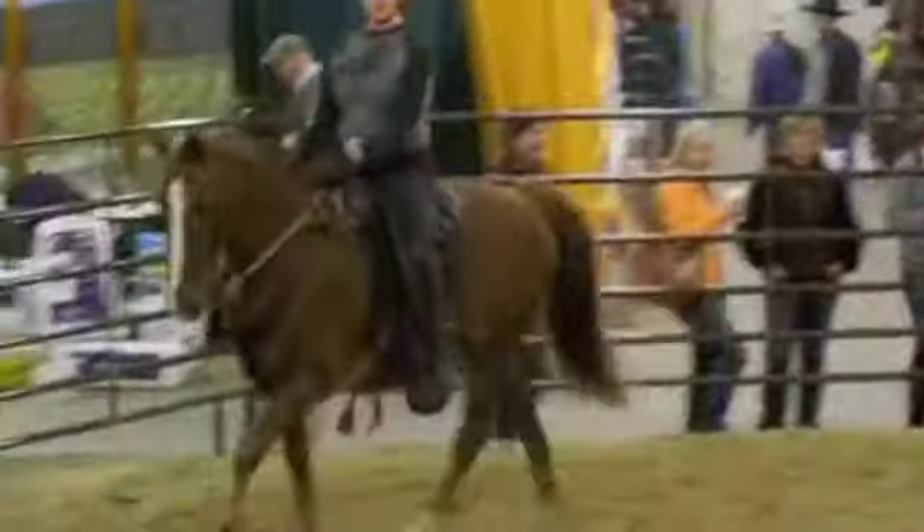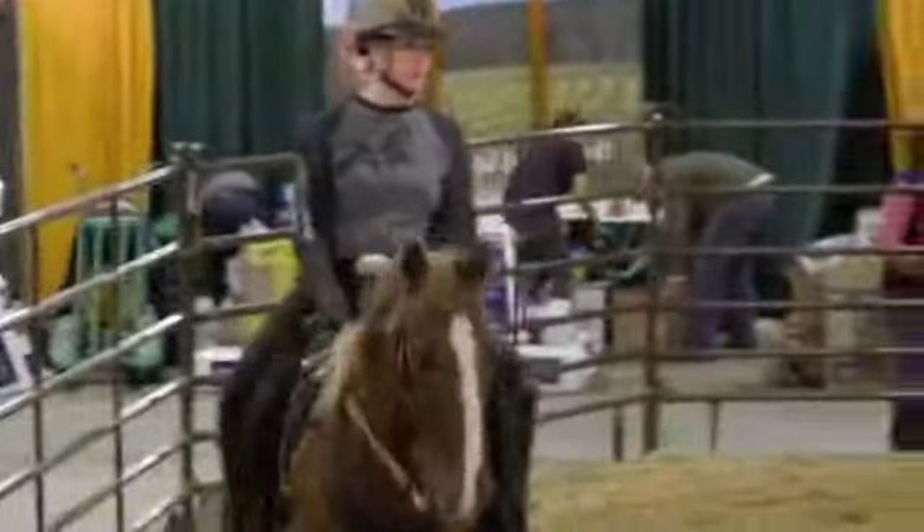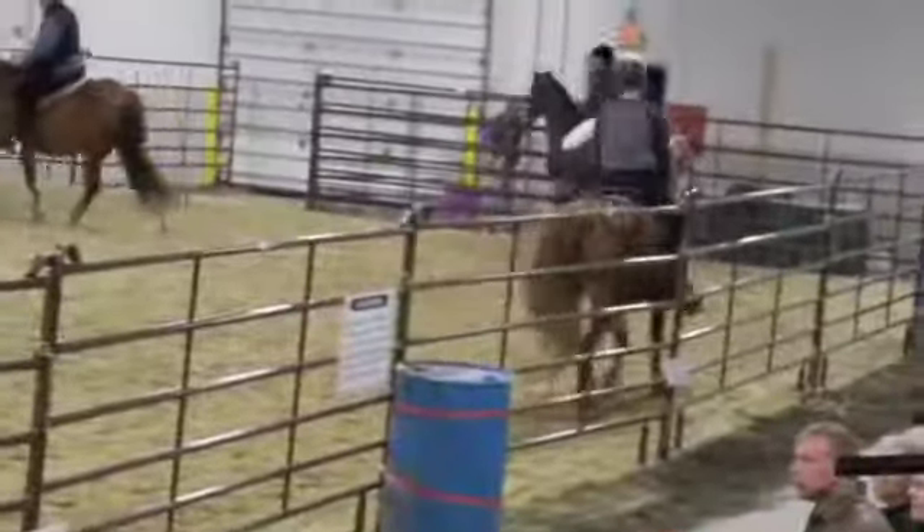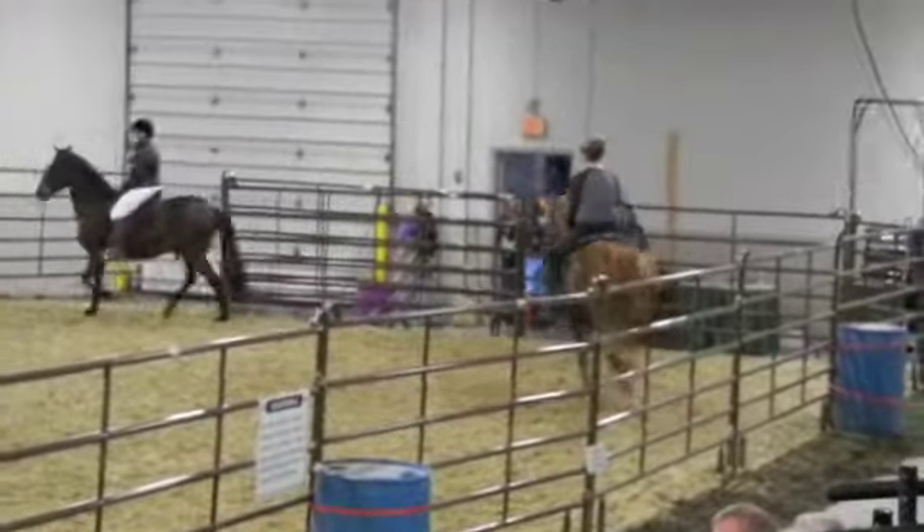He's got to wind him up first. Always go slow and wind him up to it. He's getting flat. He's doing a steady pace. He's just not excited enough. He's gotten so laid back in his 20th year.